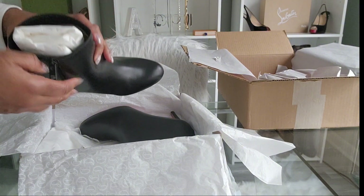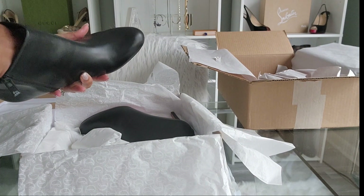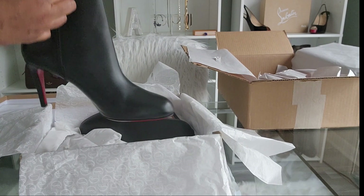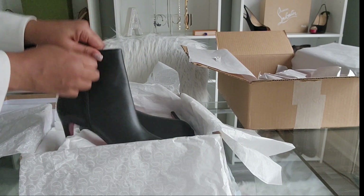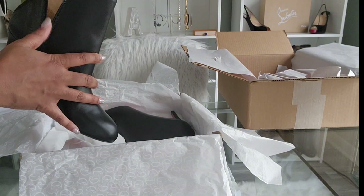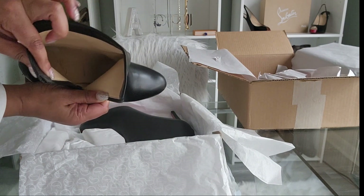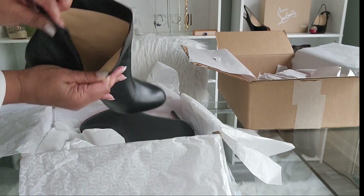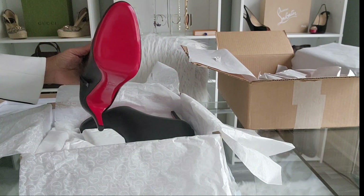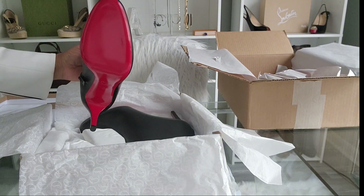There's some tissue on the inside, so let's take that out. I said it was easy to unzip but I'm struggling because my hands are kind of slipping. And this is what it looks like on the inside. And then it has this beautiful red bottom — red's my favorite color so I absolutely love the red bottom.